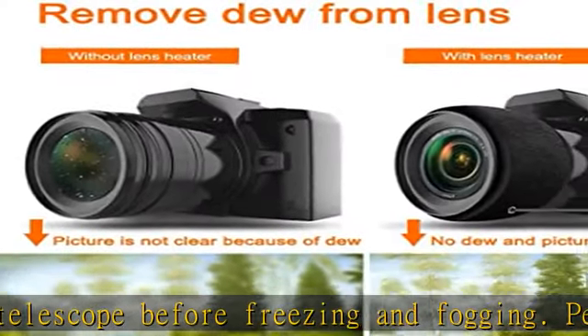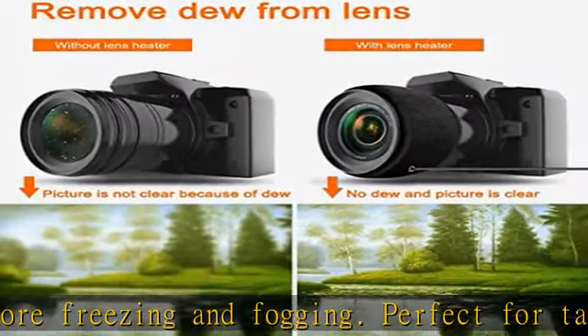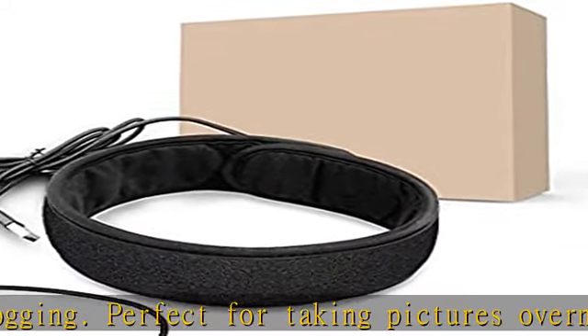High quality, made of premium neoprene material with CE and ROHS certification. Fits the most common devices.